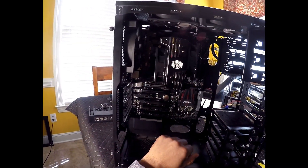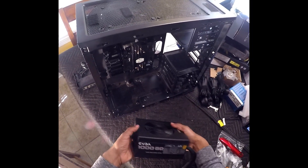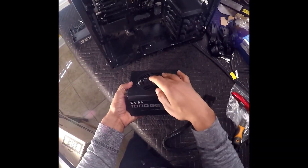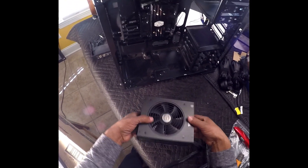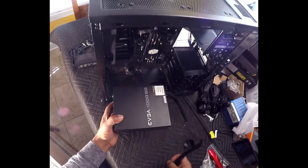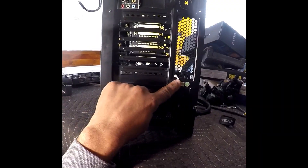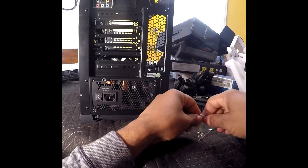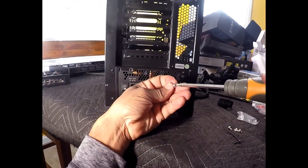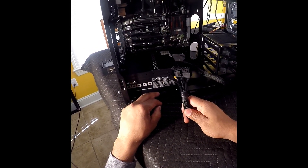Next I want to go ahead and install the power supply. I want to mount the power supply with the fan facing the bottom, and tighten down four screws. Now that I have the power supply installed, I want to connect the 24-pin cable.